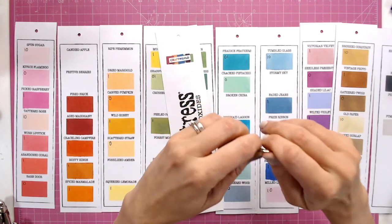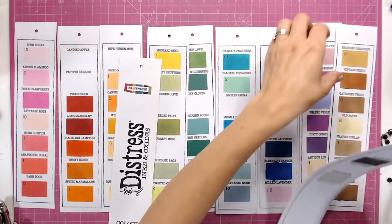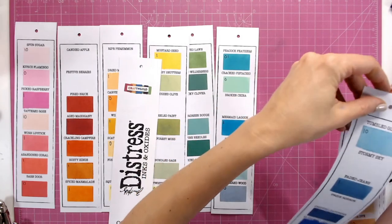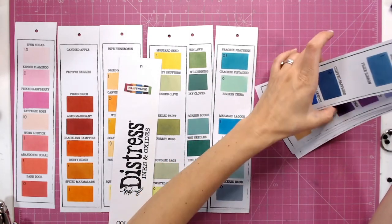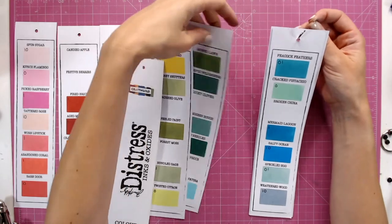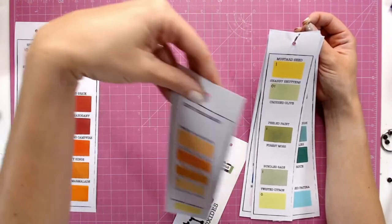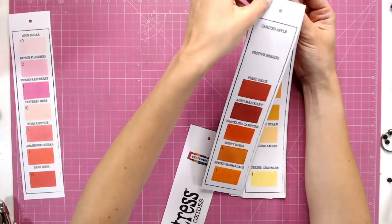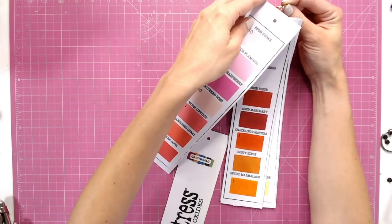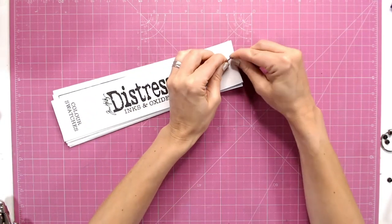All that's left to do is take a book ring, or a piece of string, and thread all of these through. Starting at the back, I'm going to put these in colour order — you'll start to see which ones go with which. For example, at the bottom of the blues the last one is Milled Lavender, which leads into the purples. The greens lead into the blues with those turquoise colours, yellows go into oranges, oranges into reds, and lastly the reds with Barn Door all the way up to Spun Sugar in the pinks.